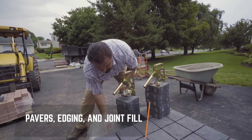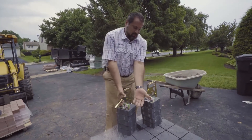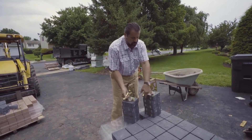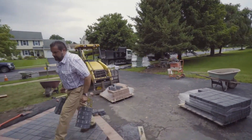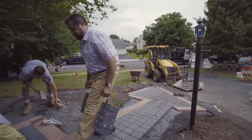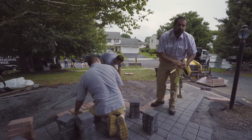We learn by doing. After carrying pavers for many years by hand, scratching up the inside of my arms and ruining my shirts, I figured out there's a better way. Carrying 10 pavers at a time to the laying face — very quick, very efficient. Spin it out, grab more pavers.